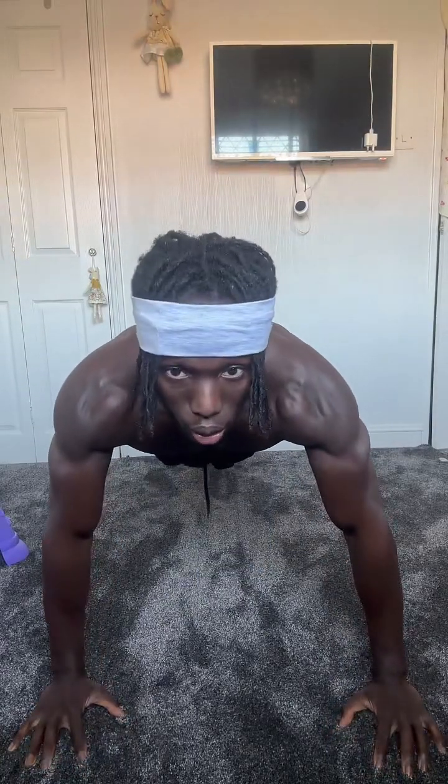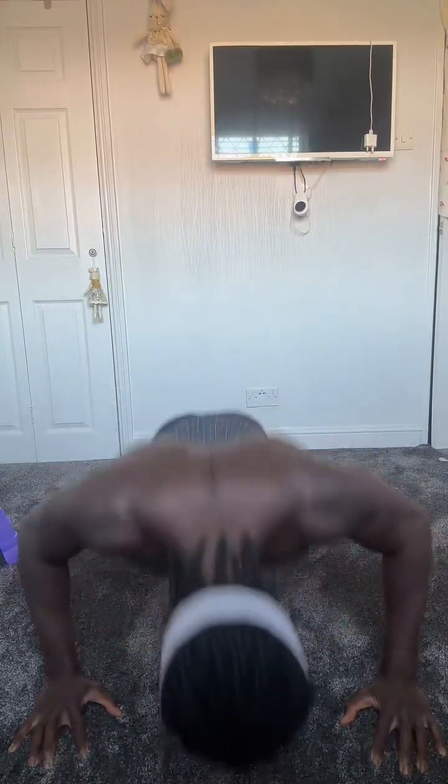Let's get back in position now. We're 20 reps in, we're going for another 10 reps to make it 30. 3, 2, 1, go. 1, 2, 3, 4, 5, 6, 7, 8, 9, 10. That's 30 reps.